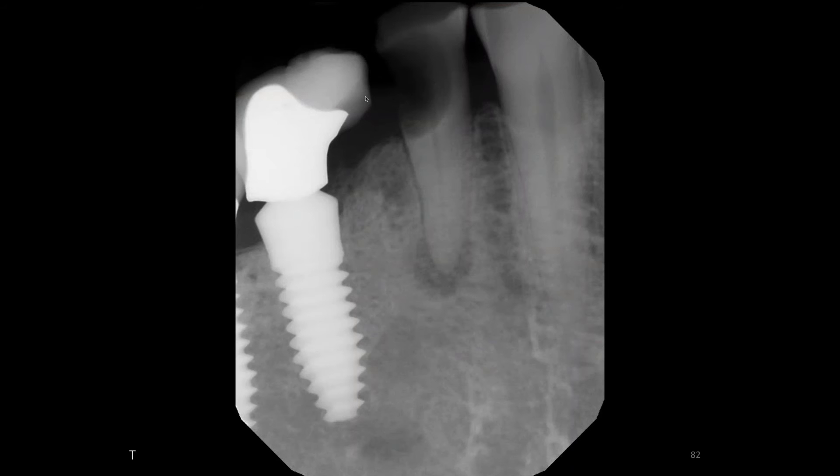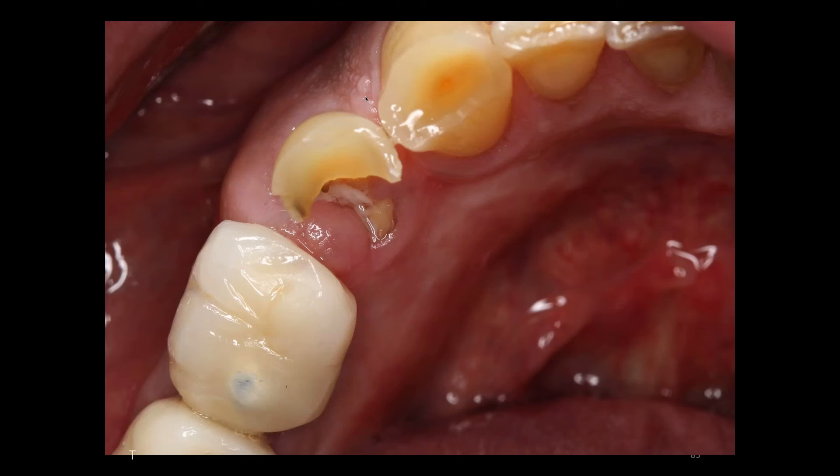I'm going to use the technique that I demonstrated earlier. We're going to make a purchase point, place our beak onto the lingual aspect, put the bumper as far down the vestibule as possible. You can see in this situation they have a very shallow vestibule. Rotate my wrist towards the shoulder, and in a manner of a minute or so this tooth will pop.